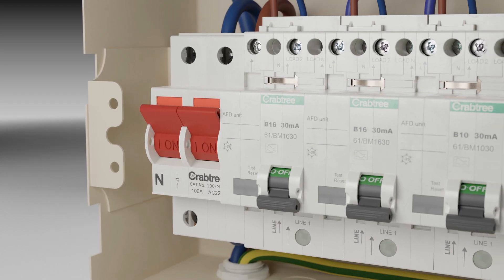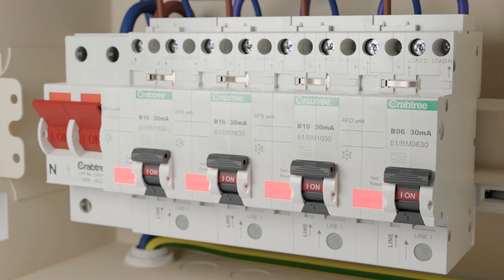Upon initial power-up, Crabtree AFDDs will automatically run the self-test function.